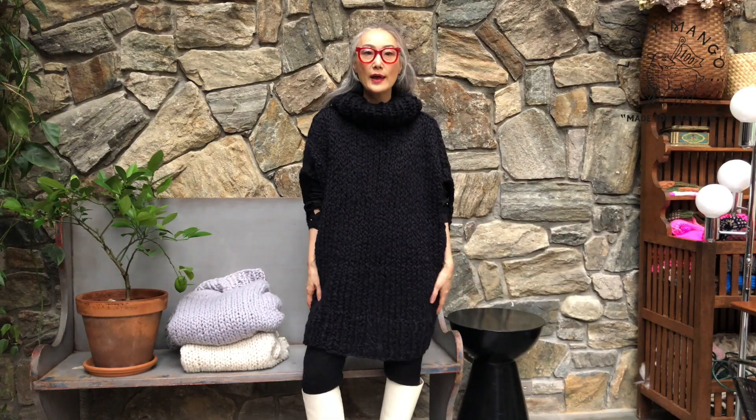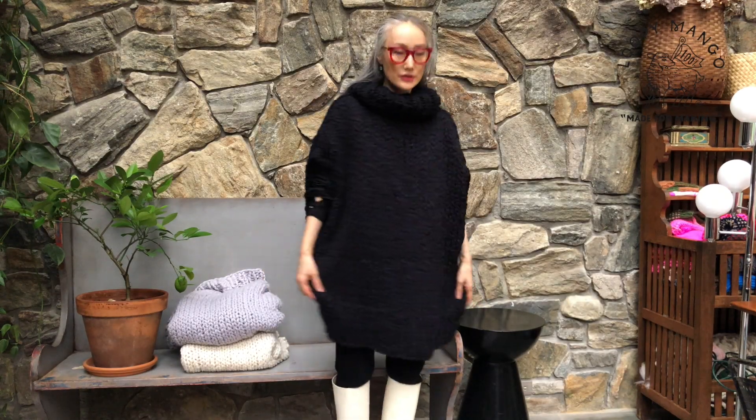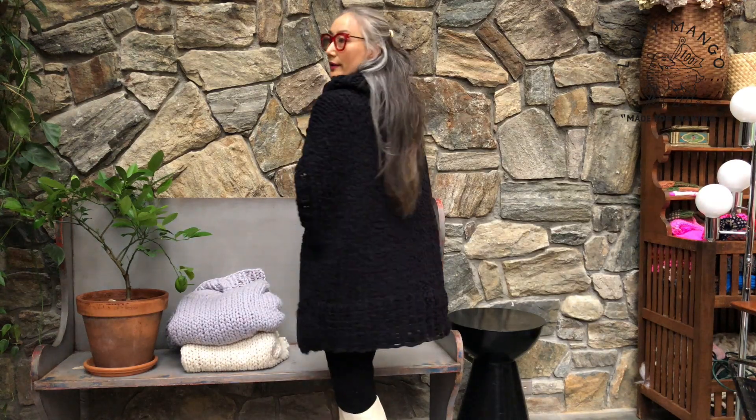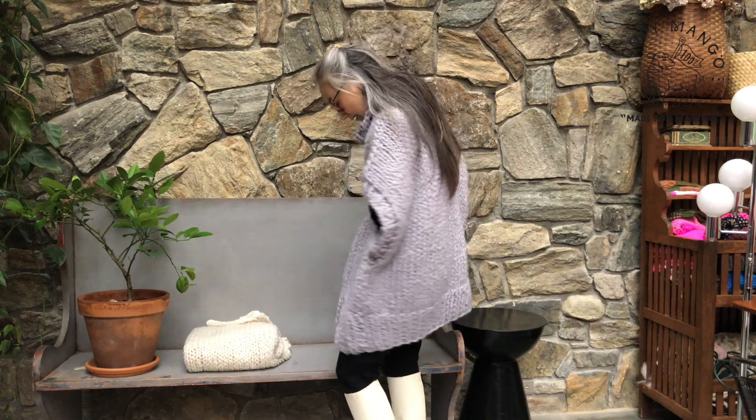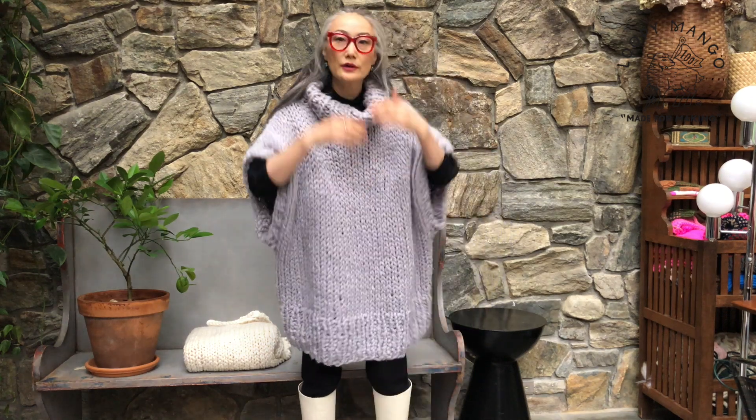This is black. Black is always chic and easy to wear. And this is iceberg, which is light gray — a very neutral and soft color palette.